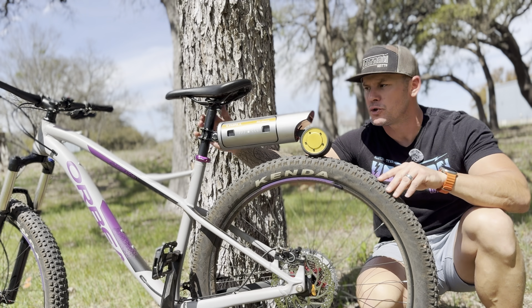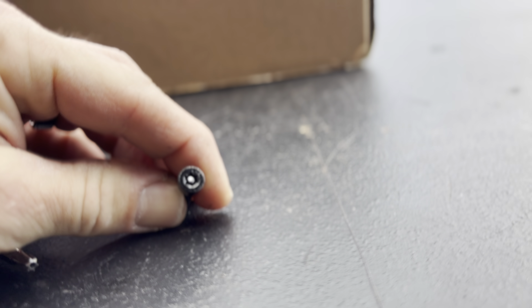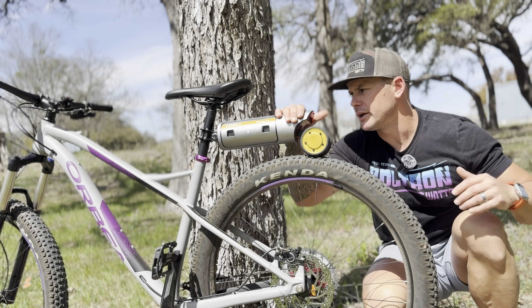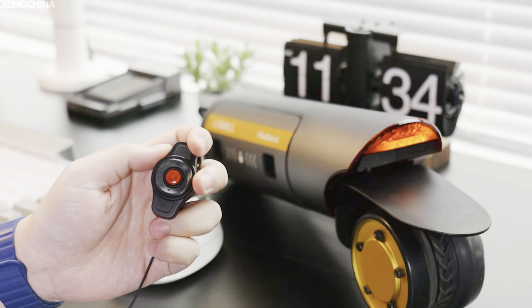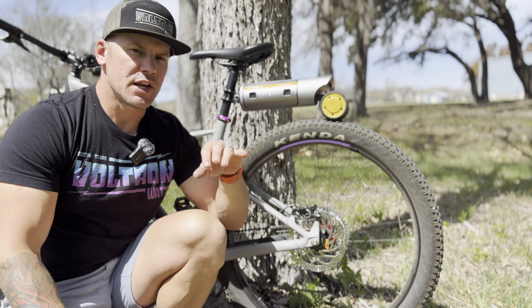It's an anti-theft type bolt, which keeps people from trying to steal it off your bike when you're not around. It also comes with a mud guard and a remote so that you can control the blinkers, the brake, and the modes from the handlebars.